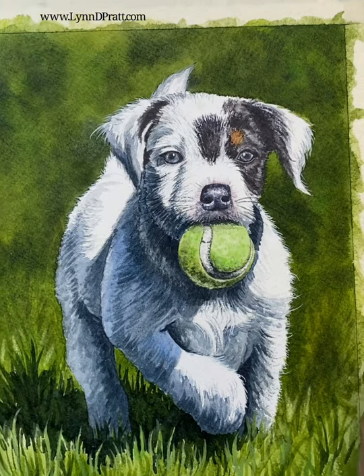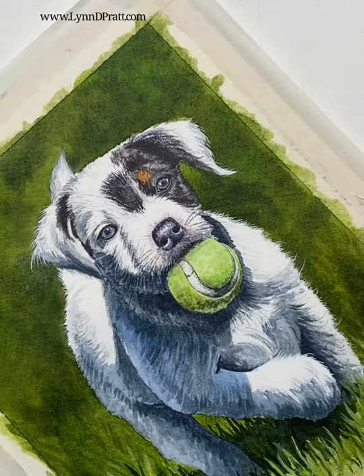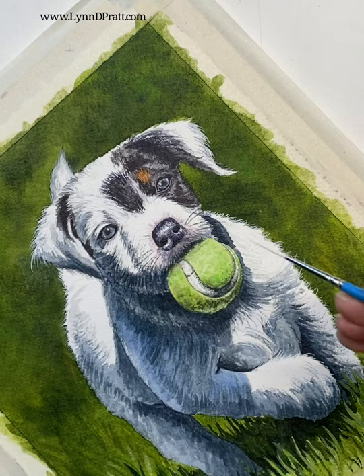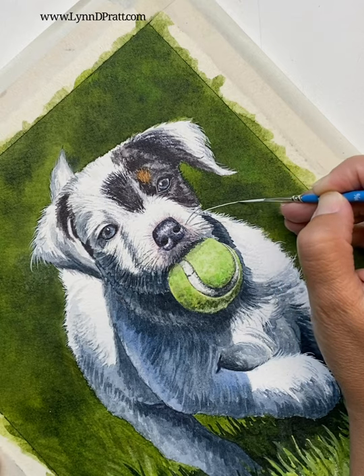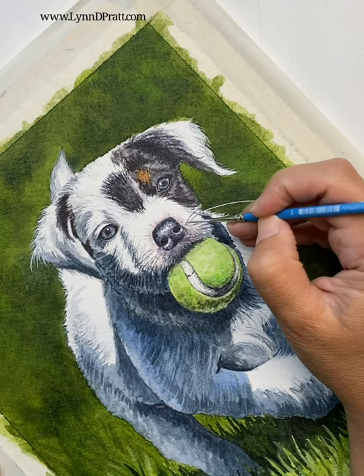I'm going to turn my paper so that the arc is perfect for my arm. I don't want to do this at a strange angle — that will make it really hard to do. I'm going to have my white paint on and I'm just going to go slow and steady through the whisker and make sure it comes off nicely off the end.